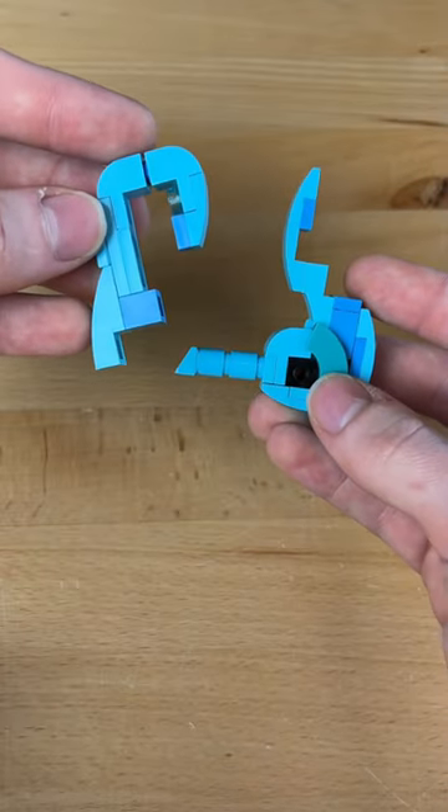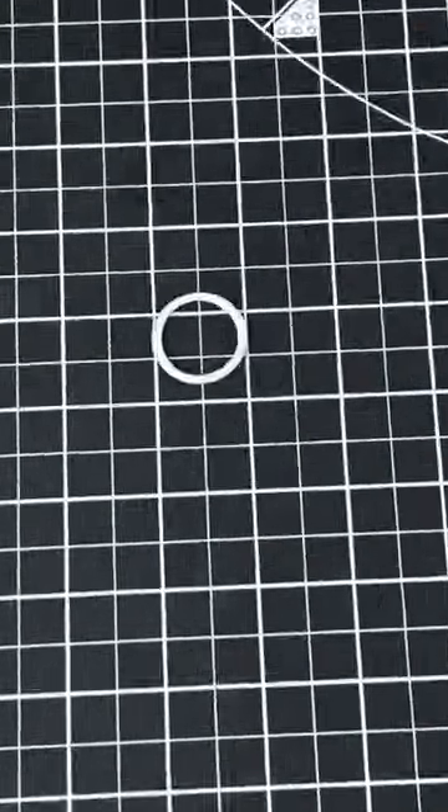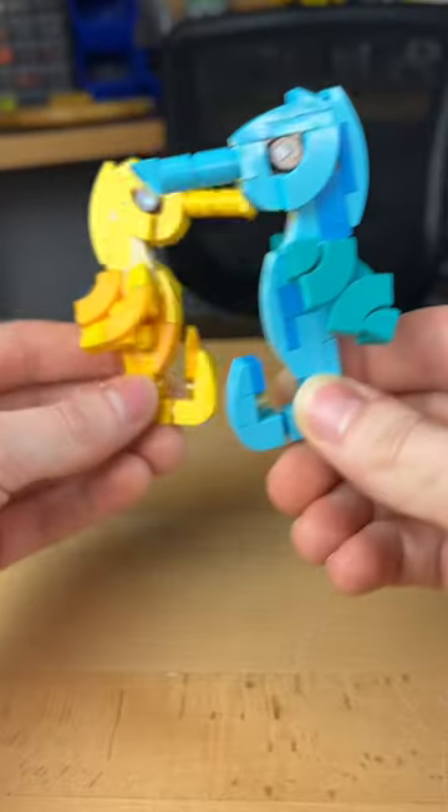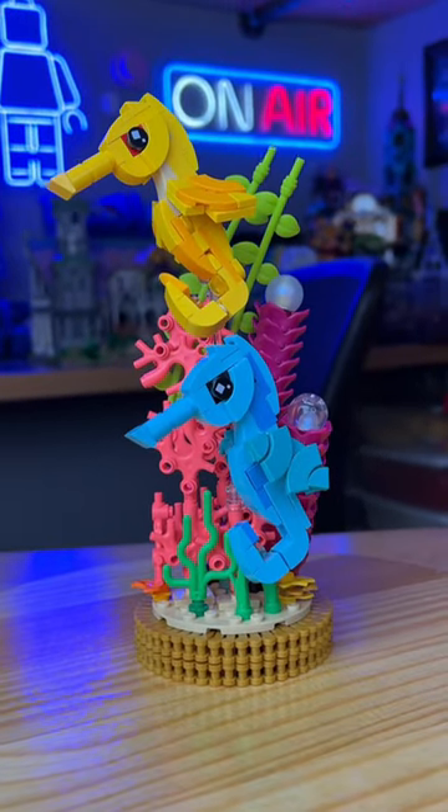I build these two little sections, and I use this technic pin to connect them together. I then build these two thingy-a-bobbies. I grab a rubber band. I build these little wings. I build the same thing in yellow. And now, introducing the journey of the seahorses.